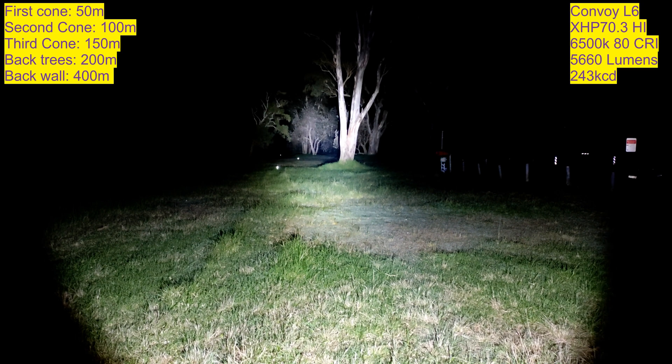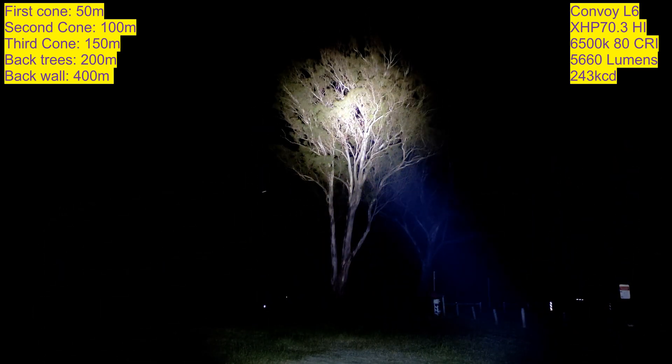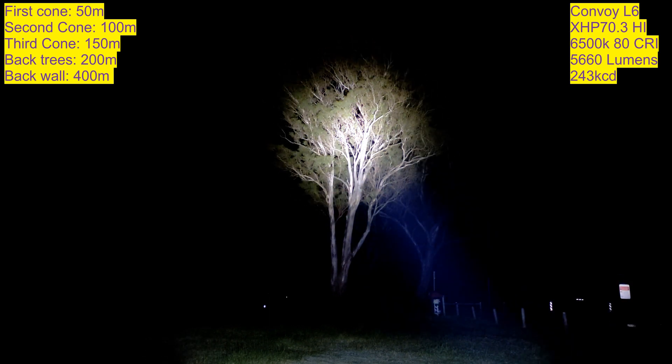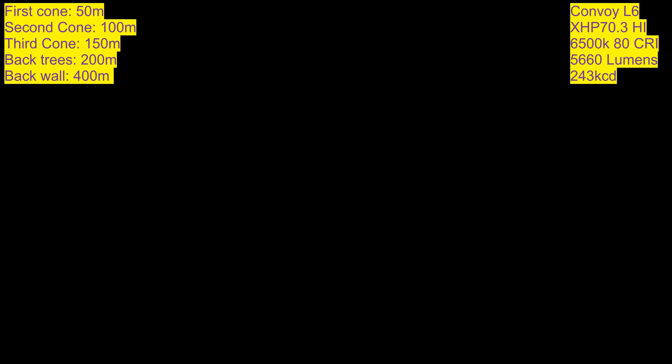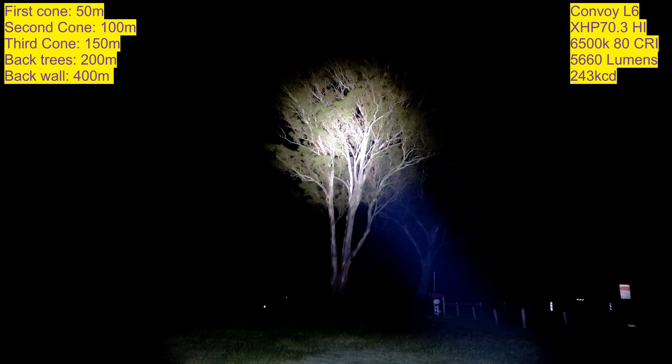Let's go to the tree that's about 50 meters away where that cone is — that's how it lights it up, like daytime. It's starting to get pretty hot now but not too bad. When you modify this driver, it does change all the modes up to higher output. That's mode 3, and that's mode 4 — the highest mode.